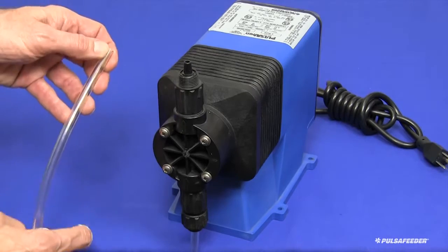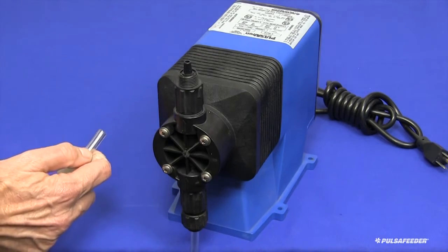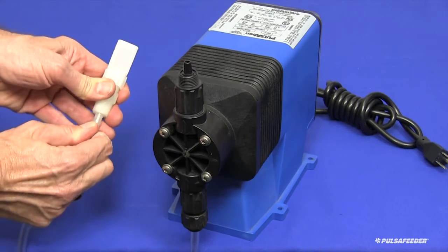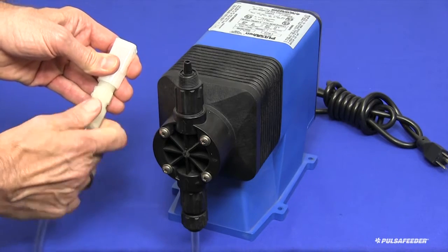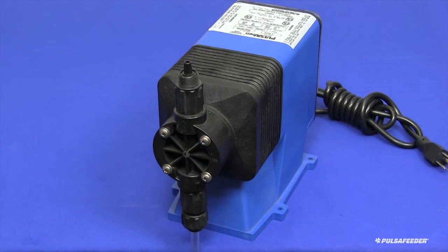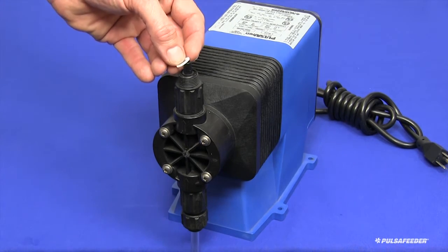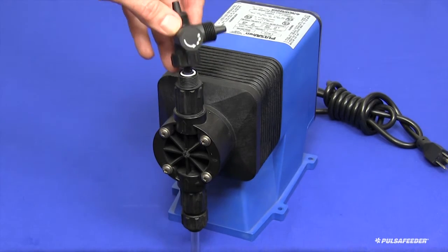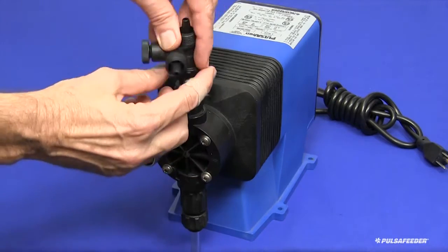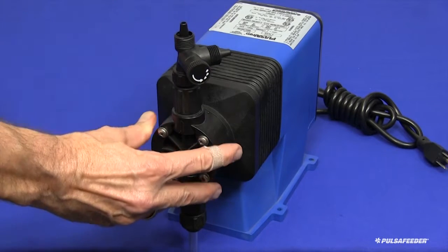Slide the weight, then the cap onto the tube, push the tube onto the nipple, and tighten the cap by hand. Next, connect the bleed valve assembly to the discharge fitting of the pump. There is a small Teflon O-ring included with your pump. This is placed in the groove on top of the discharge valve, and then the bleed valve assembly is screwed down onto the discharge valve hand tight. Whenever this valve is removed for service, the O-ring must be replaced.